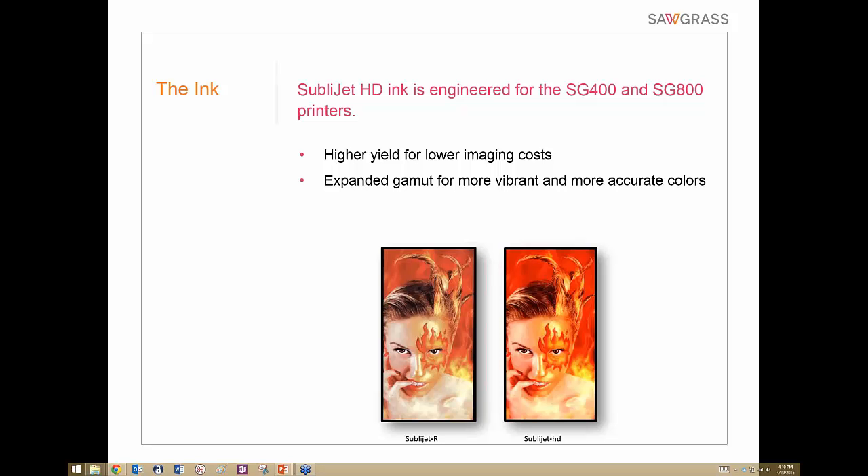As a quick comparison — and it doesn't always come across well in a webinar — we have two images printed on the same substrate. One was printed with SubliJet R, which by the way is great ink and is absolutely not being discontinued. Next to it is SubliJet HD, which has a little more color and vibrancy. SubliJet R is still a great ink set.